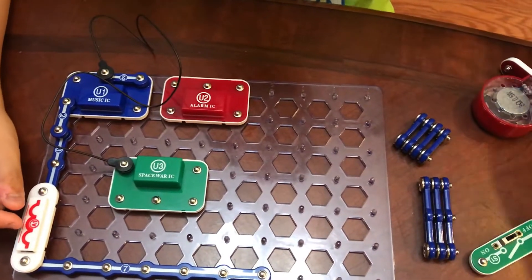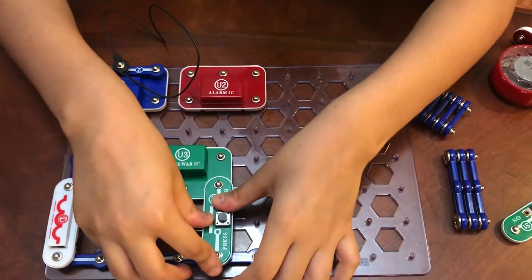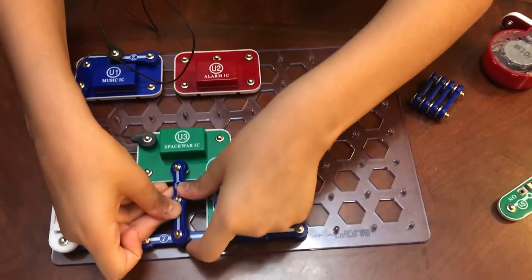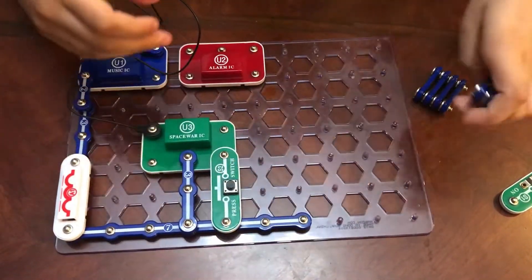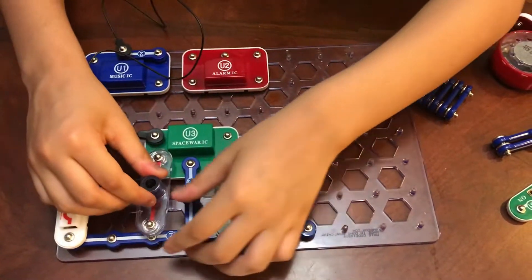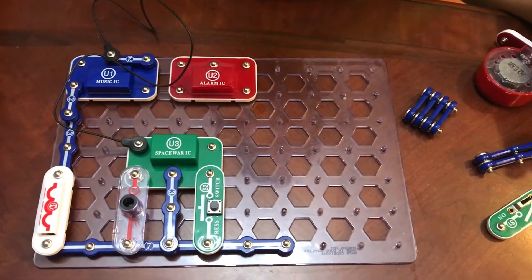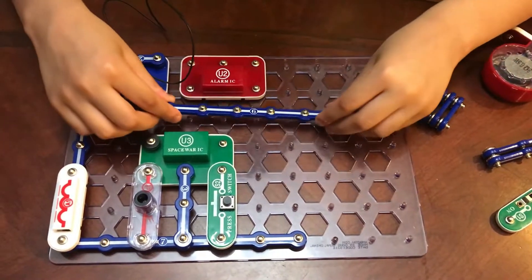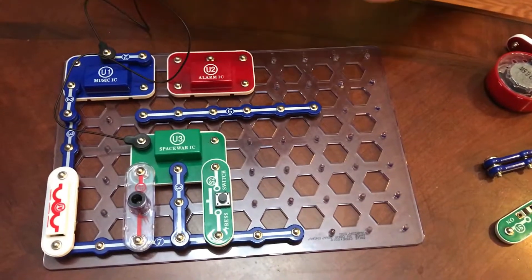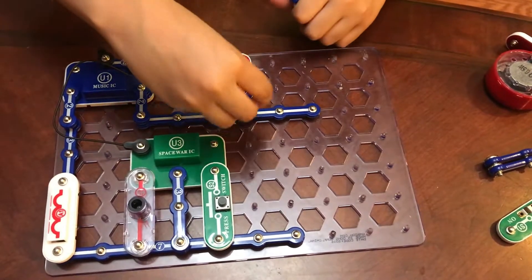Then take one six-snap wire and place it right here. Then take another six-snap wire and place it right here. Then take one four-snap wire and snap it on right here. Then take one double-snap wire and snap it on right here, and take another one and snap it on right here.